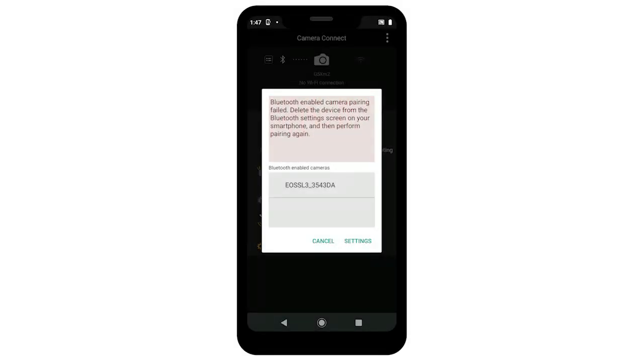It's the same error message when you try to connect the camera using the camera's nickname twice. Second, if you reset your camera's wireless settings, make sure to also go into your mobile device's Bluetooth settings and remove the camera from the list by selecting Forget This Device.